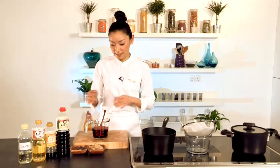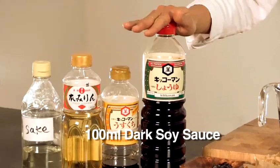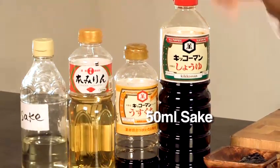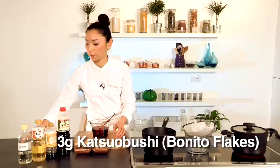Tempura dipping sauce — it's called tsuyu dressing. All you need for making tsuyu dressing: dark soy sauce, light soy sauce, mirin and sake, and kombu and katsuobushi, and a bit of sugar.